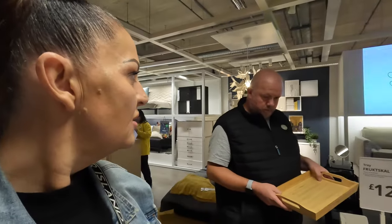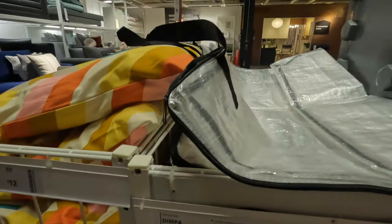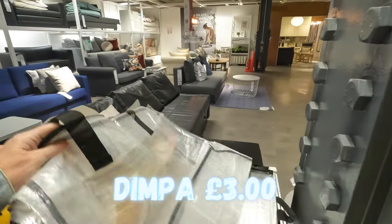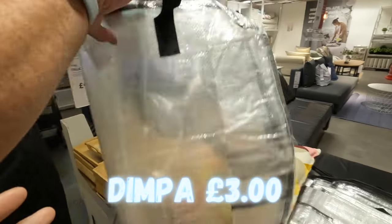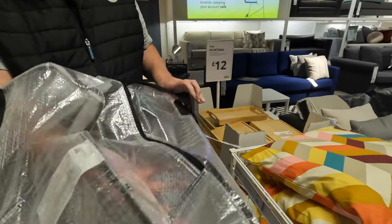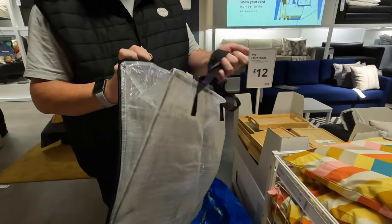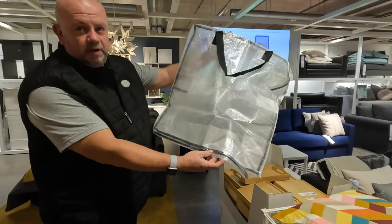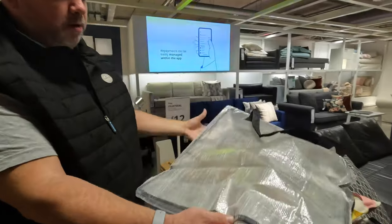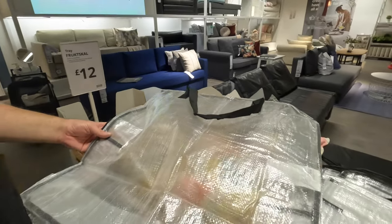Another great thing we've got for storage — these are called Dimpa, and they're only three pounds. They're like big zipped storage bags — good for duvets, sheets, pillows, and excess clothing. They're not a vacuum bag but they zip up so they keep everything contained. If you've got room under your garage or under a seat in your van or motorhome, you can put them in there. You do get quite a lot in them. They come in different sizes but this is the size we prefer. Three pounds — you can't go wrong.